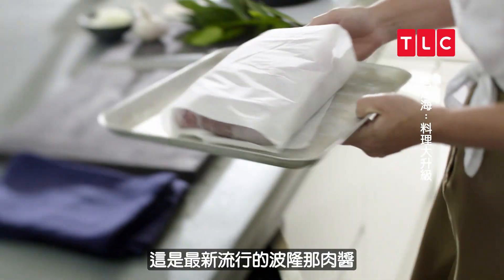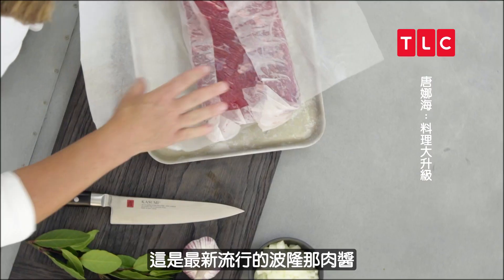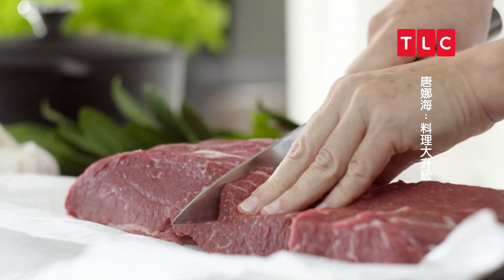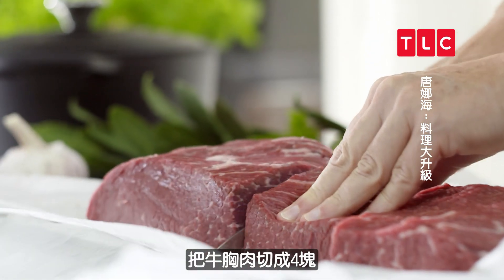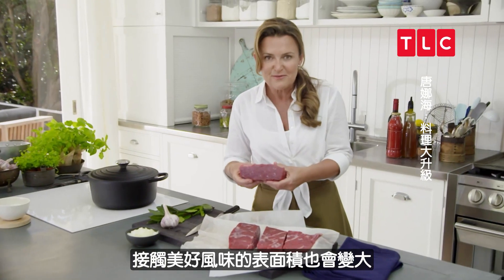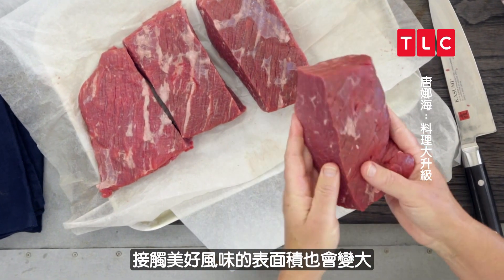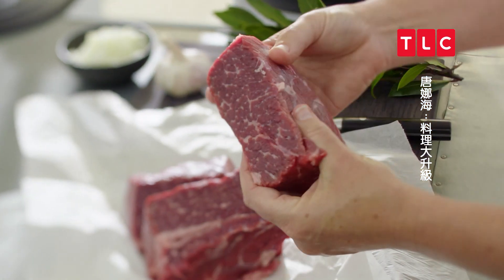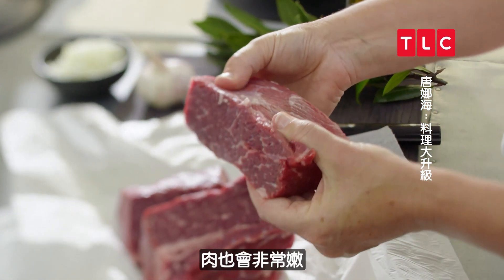This is my slow-cooked beef brisket — the new Hipster Bolognese. I've got a beautiful piece of beef brisket. When you cut the brisket into four pieces, you've got more surface area exposed to all those beautiful flavours we're going to be simmering it in. All this marbling melts away and you end up with the most tender piece of meat.